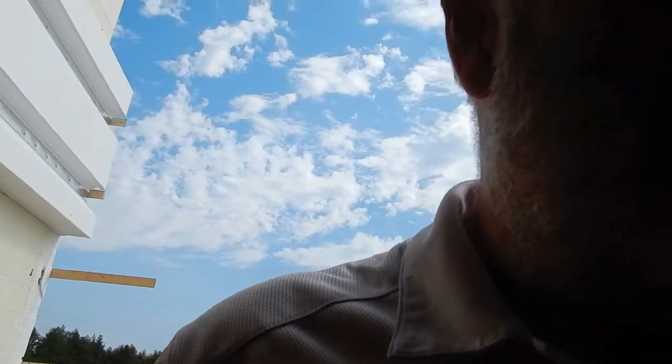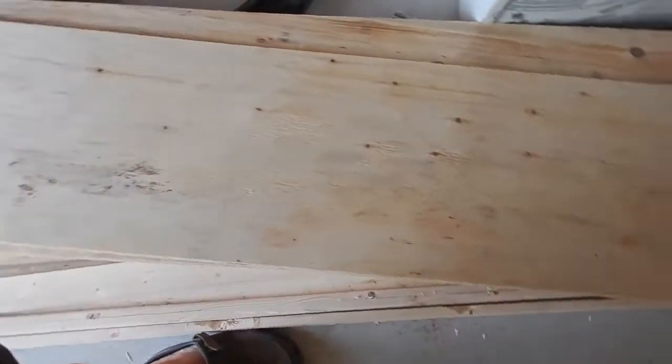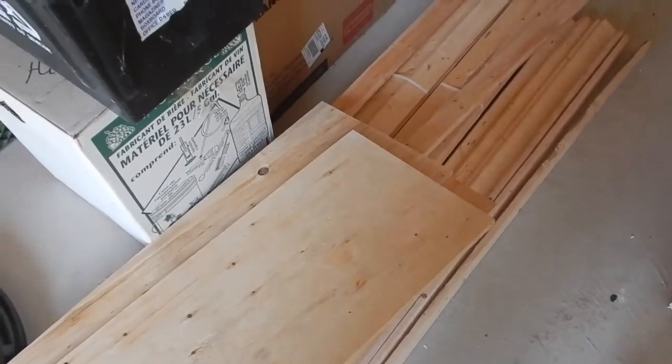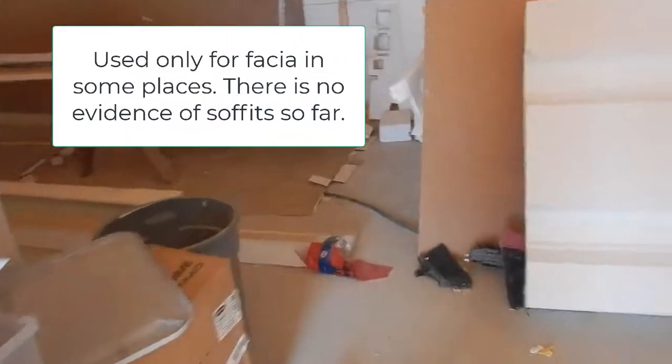Hopefully the wind doesn't interfere too much with the sound, but there has been a fair amount of work today, and Trish and I haven't seen what's going on because there have been lots of other things that we had to deal with. So here you see strapping and plywood. The strapping is for the siding, and the plywood has been used to put soffits and fascia on, so they've been working on that.